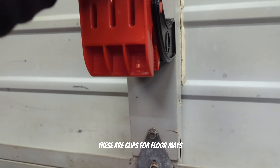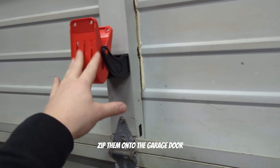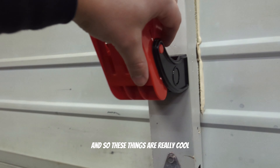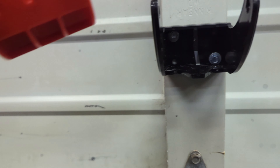These are clips for floor mats that you can hang the floor mats up with. I just literally zipped them onto the garage door — as you can see here, there's four of them. So these things are really cool, and I'm just going to show you real quick how I did it. It's very simple.